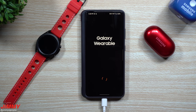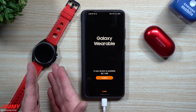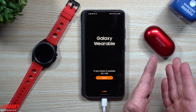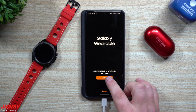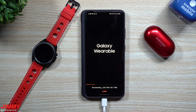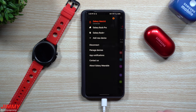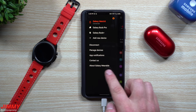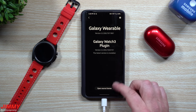The first thing we'll do is head inside the Galaxy Wearable application to install the latest update, then take a look at everything new on the Galaxy Watch 3, and then install the small update for the Galaxy Buds Plus. A new version is available — 83.1 megabytes. Now that the Galaxy Wearable application is updated, if you didn't see that update, you can go to About Galaxy Wearable to see if the latest version is installed.